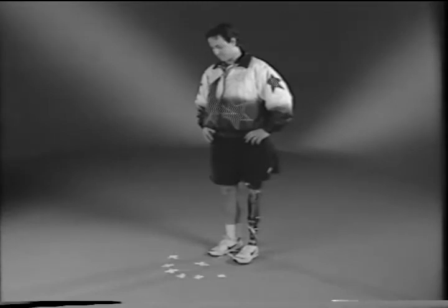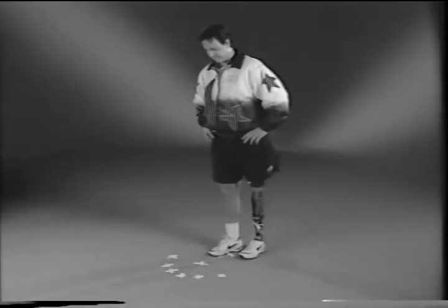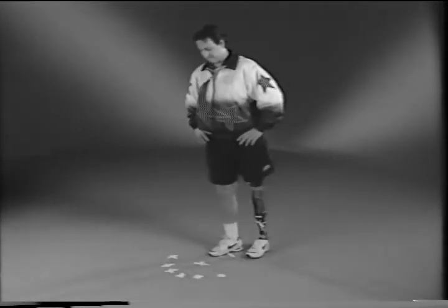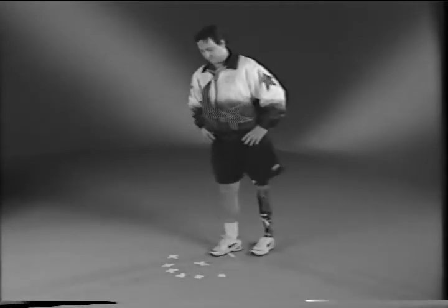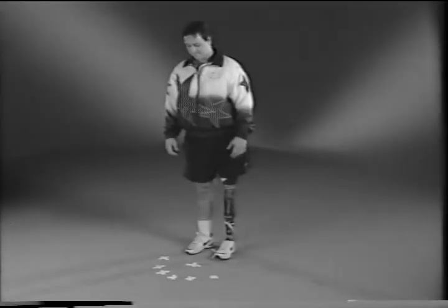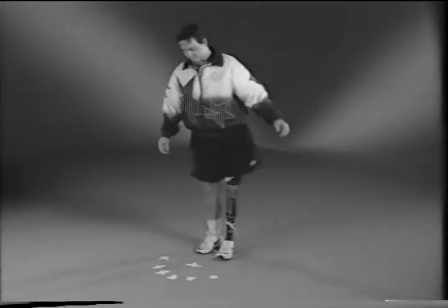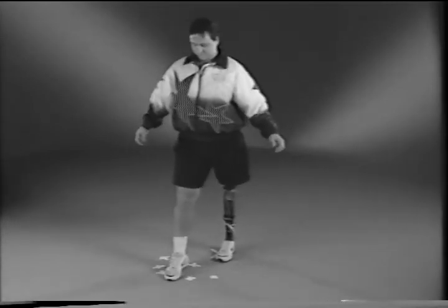Placing pieces of tape on the ground in the form of a grid with numbers printed on the tape, have your exercise partner call out a number and quickly place your prosthetic heel on that number. Do the same exercise with your sound leg. This is an excellent exercise for helping to improve your balance.